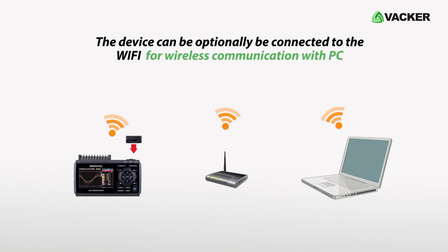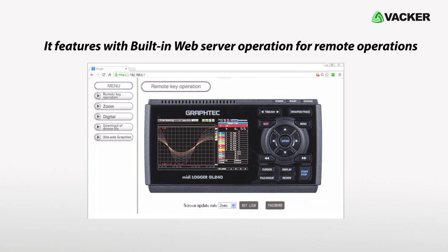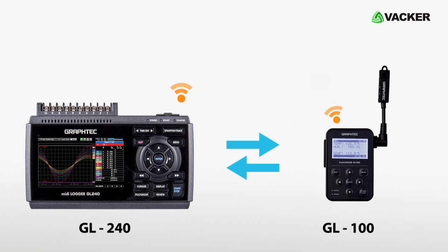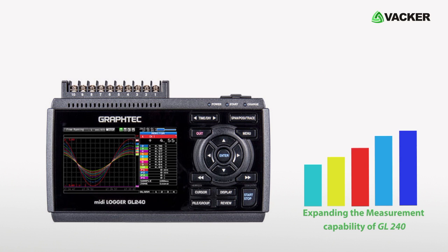The device can optionally be connected to WiFi for wireless communication with a PC, or can be connected to your local network. It features a built-in web server for remote operations. You can also connect the GL100 device through the wireless network to expand the measurement capability of the GL240.